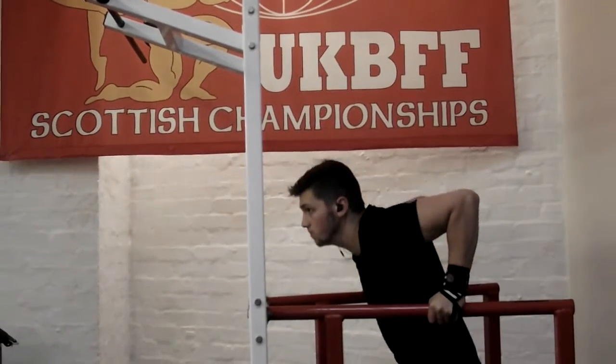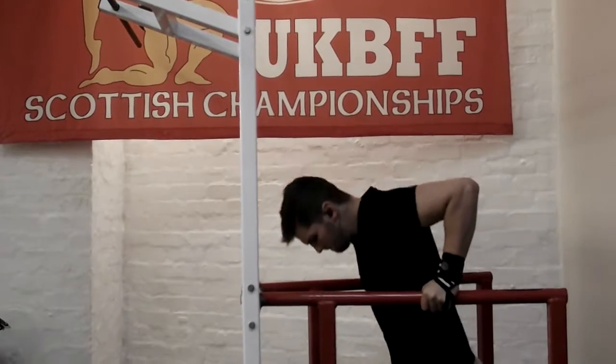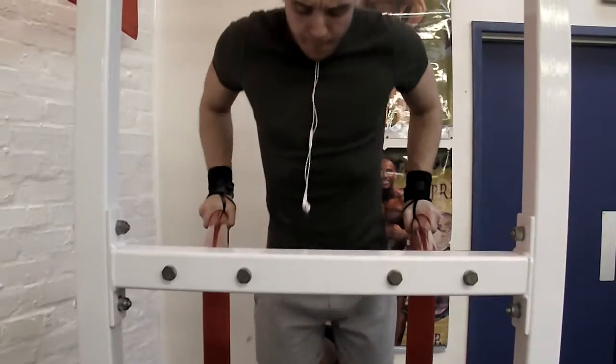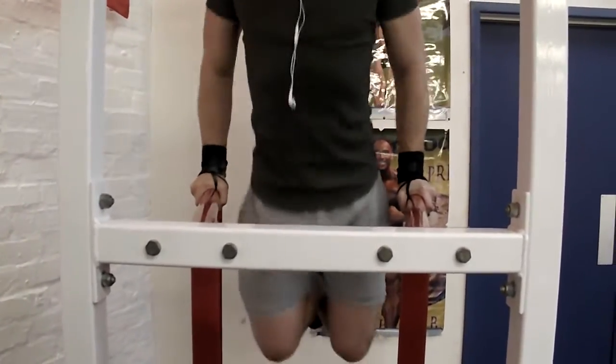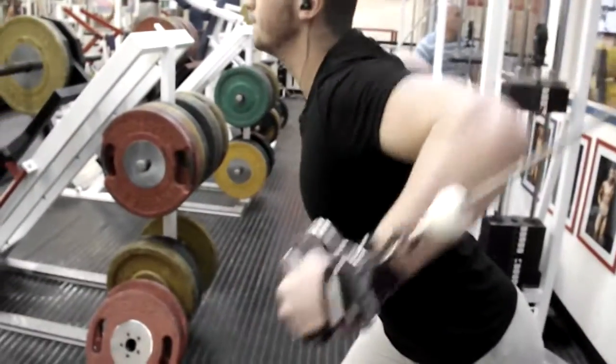Welcome to the video. Today I'm going to be going over how to get the most out of every single rep you do in the gym. Something a lot of people miss is the importance of the contraction in every single movement. A lot of people just go through the motion and don't really have a muscle-mind connection, and that's something I really think is important.